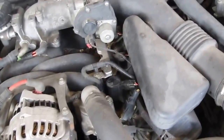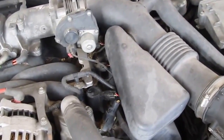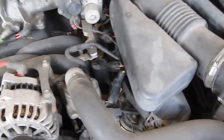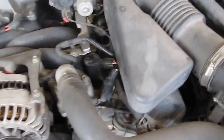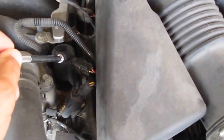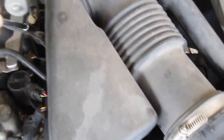This Lincoln has eight cylinders, so there's a coil pack for each cylinder. If your car has six cylinders, you only have six coil packs. They sit right on top of the spark plug — here's one coil pack right there, and there's one there, and one there. There are four on each side for this eight-cylinder. They have one little electrical connection — you just pull that off, usually with your finger.